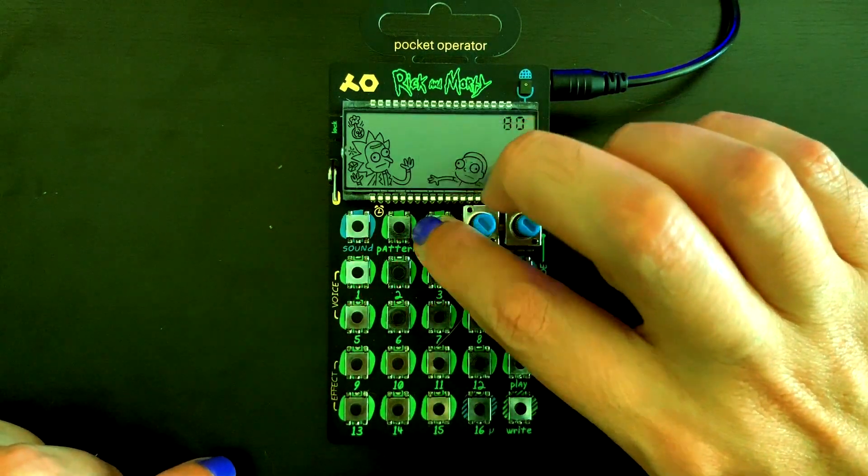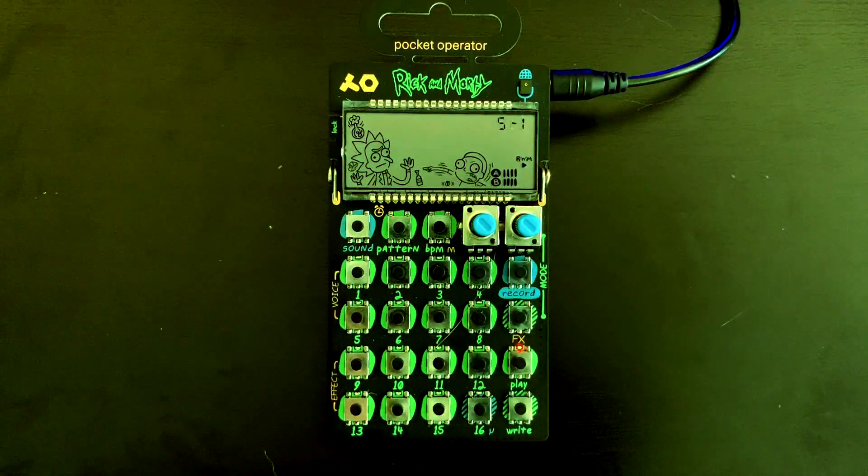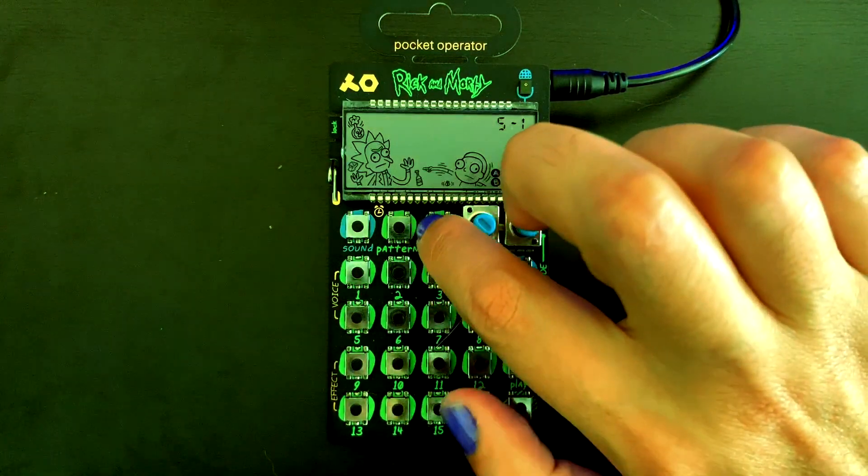Tap the BPM button to change between three preset tempos: R&M, Human, and Schwifty.